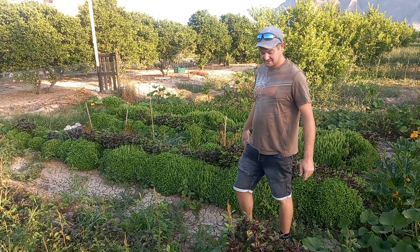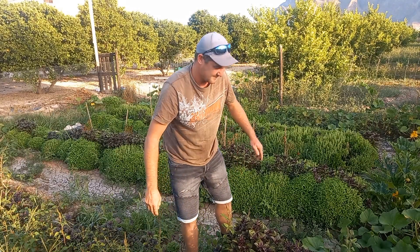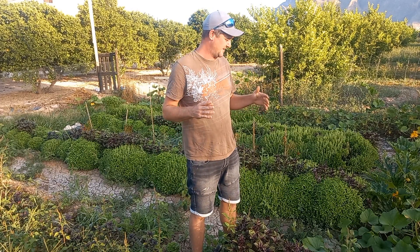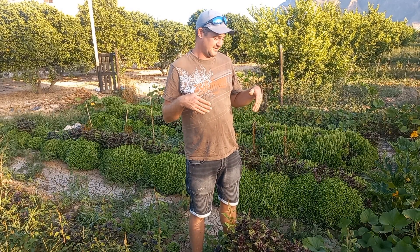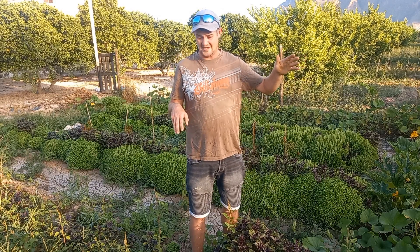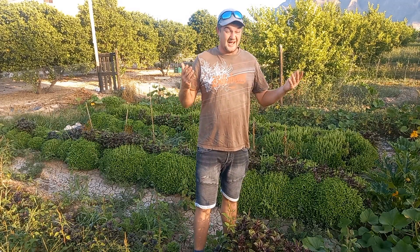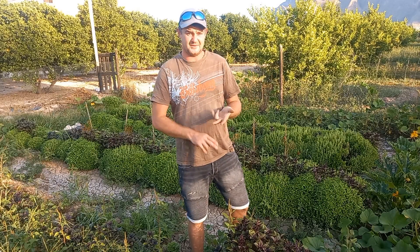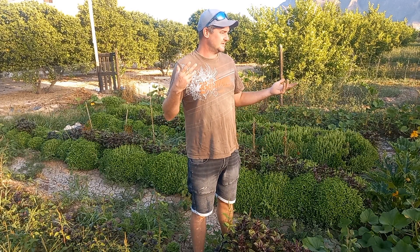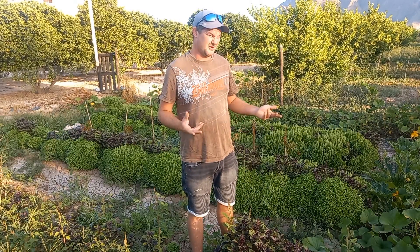These squash are going absolutely mad. One thing I've learned this year is it's really nice to interplant, but don't try and interplant squash in a really tight space. I did know that but I thought I might get away with it - if something failed I could send it off in that direction. The problem is nothing's actually failed this year. We've had such an amazing growing season - though cucumbers have failed, courgettes failed, tomatoes are starting to go over, and we've had a lot of blossom end rot on them, but in general everything's done pretty well.